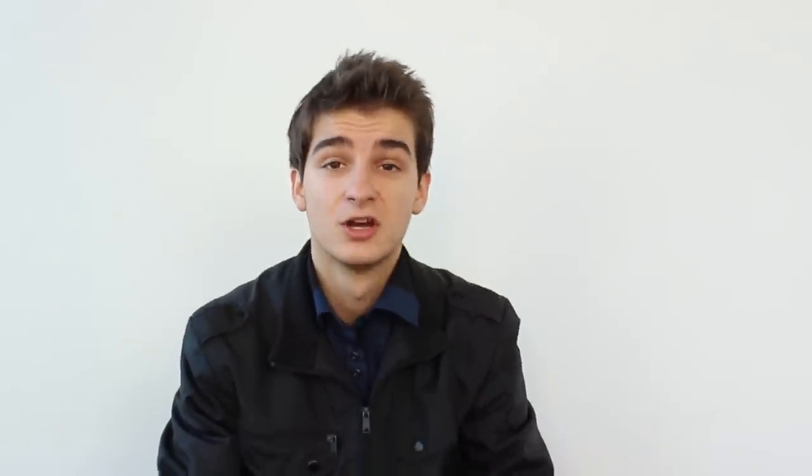Thank you all for watching this video. Don't forget to like this video if you have enjoyed it — it pretty much tells me that you enjoyed the video and I'll keep making more videos like this one. Also don't forget that a lot more videos of the Spiro 2.0 will be coming: how to set it up, the full review, the best apps for Spiro, and a lot more videos covering this.